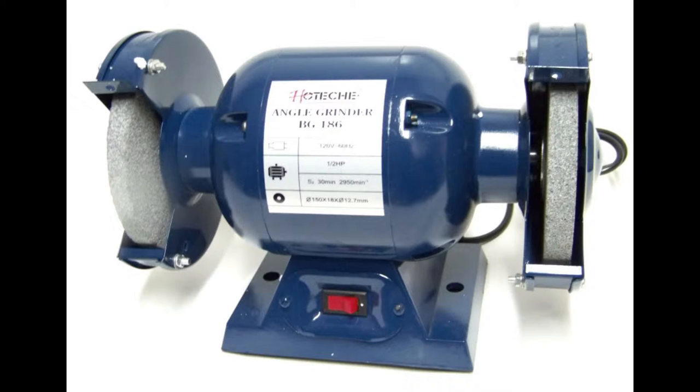Testing Frequency: All cords and cord connected tools will be tested. Number one, before its first use. Number two, before being returned to service following any repairs. Number three, before being used following any incident that can be reasonably suspected to have caused damage. Number four, at intervals not to exceed six months for fixed cords and receptacles. Number five, at intervals not to exceed three months for all other cords and cord connected equipment.